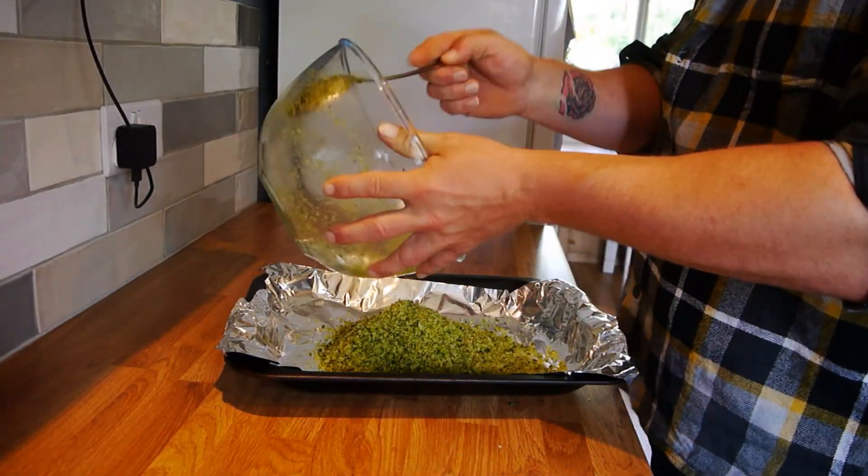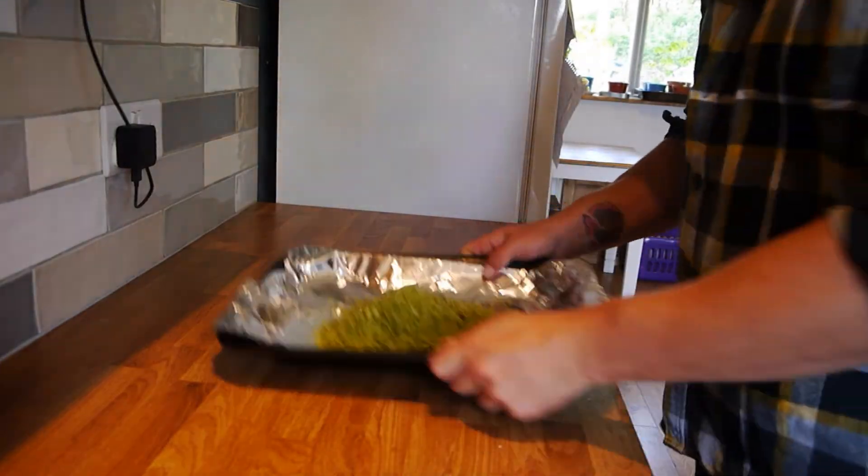Spread it on an oven tray, put it in a low oven, and leave it for 20 to 30 minutes until it's dry.